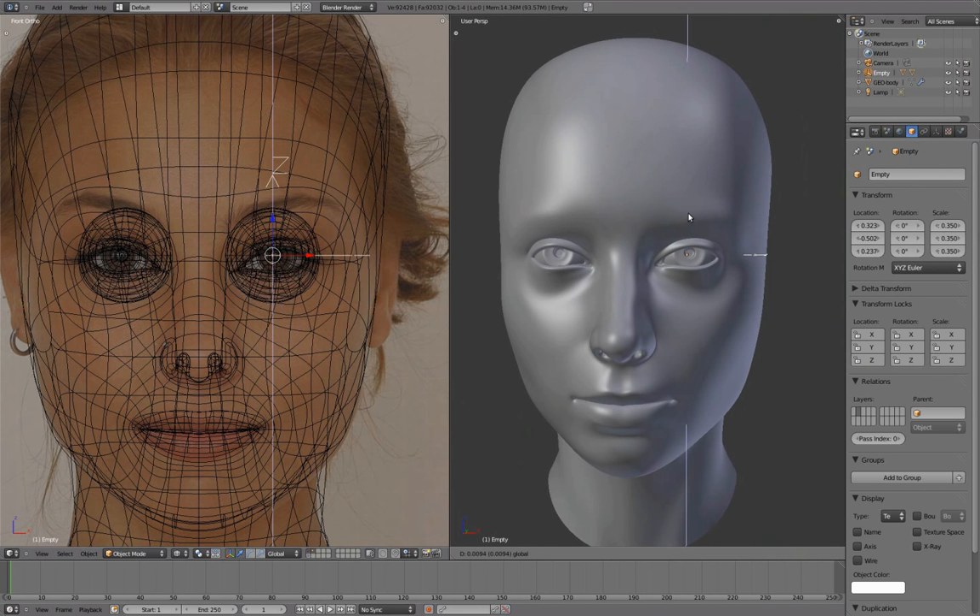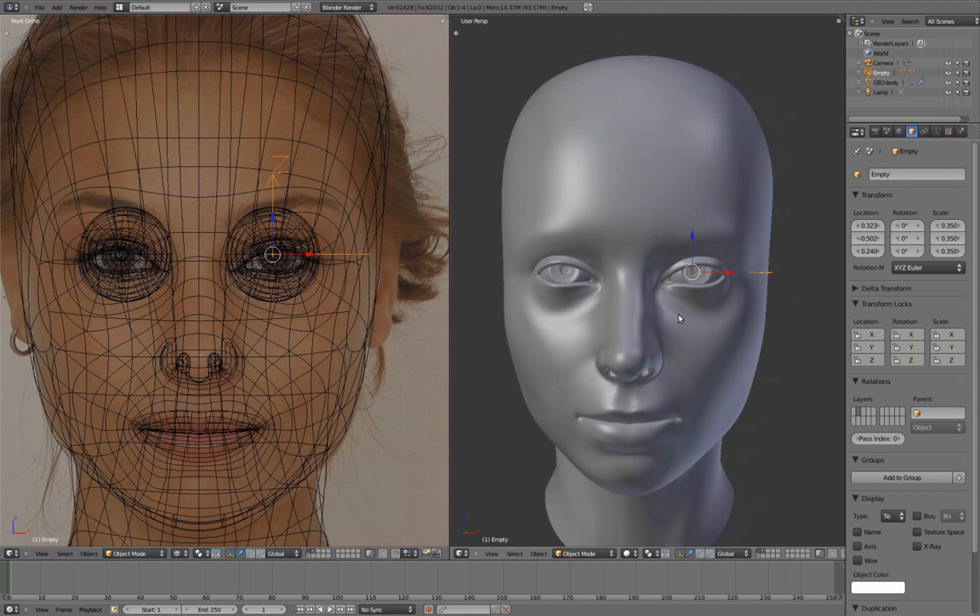Line the iris to rest on the bottom eyelid, while the top part is covered by the upper eyelid.